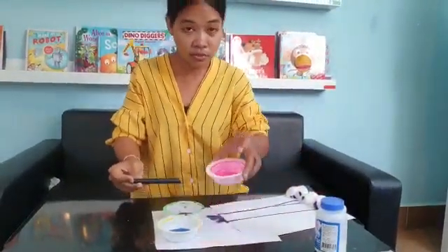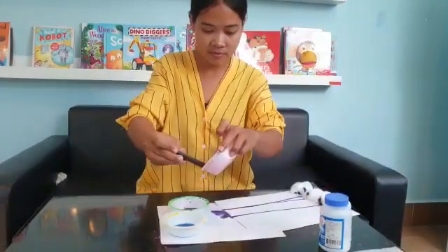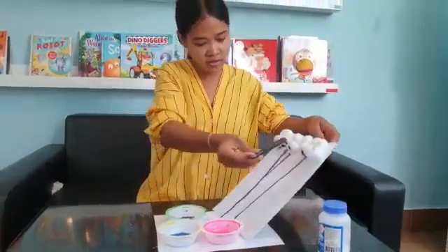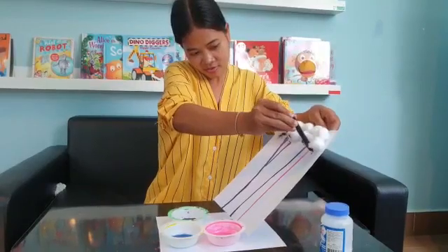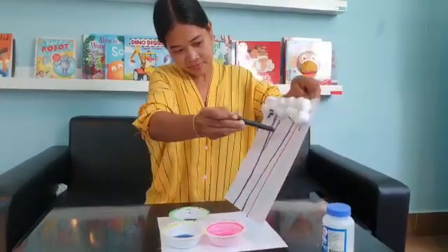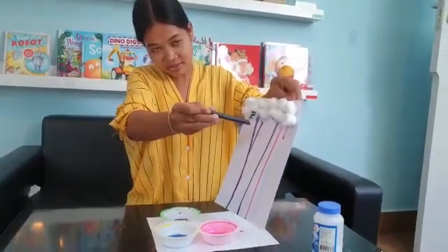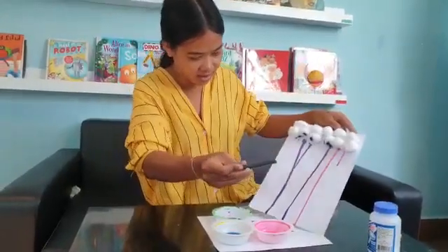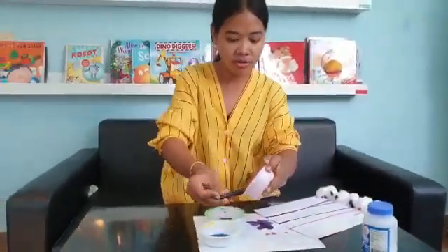And teacher puts one more with the pink color. One more time for the pink color.